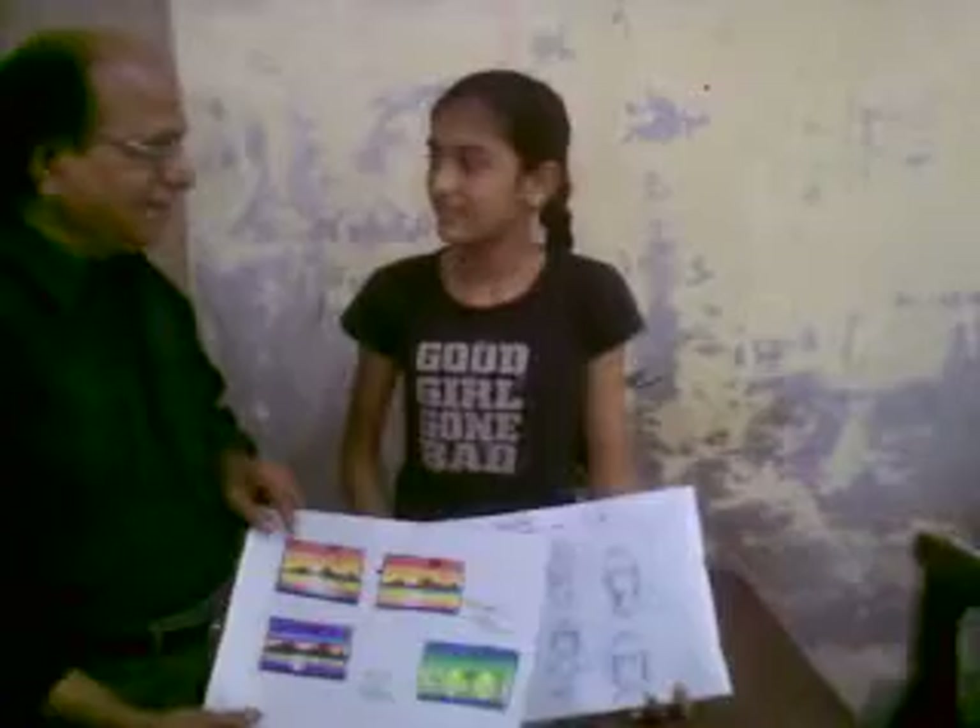I'm going to go to finger-painting class and workshop.